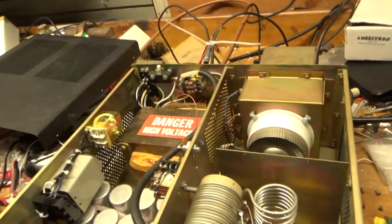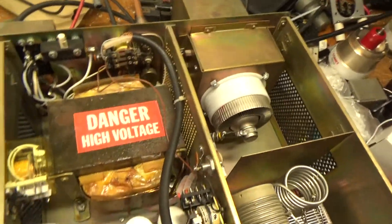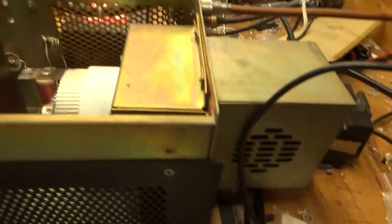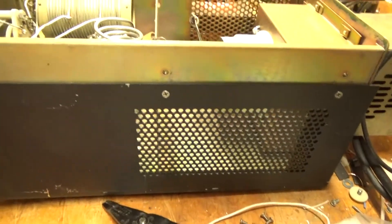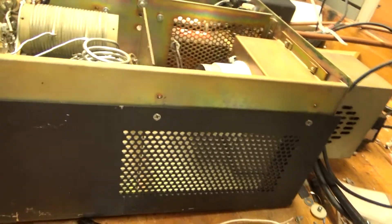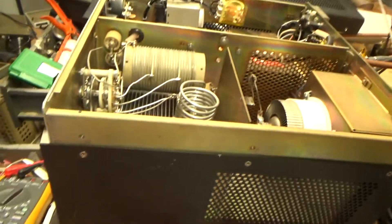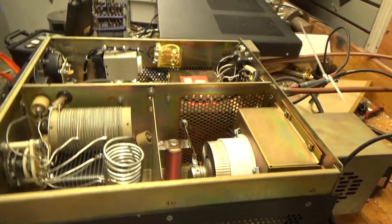Teflon wiring throughout — just nice and clean. It's a later model; it has the centrifugal-type blower instead of that muffin fan. It's missing the two feet — it was missing one, so I removed the other. I can add some sticky feet or buy replacements. I figured I'd sell it like that to keep the price down.